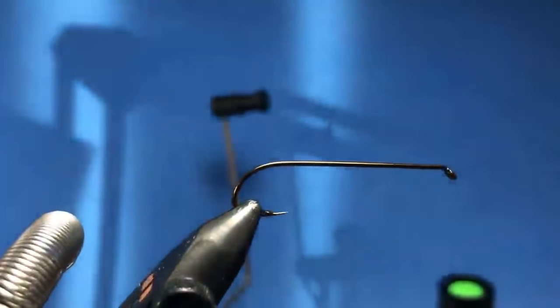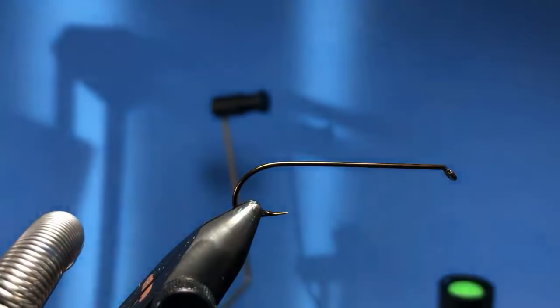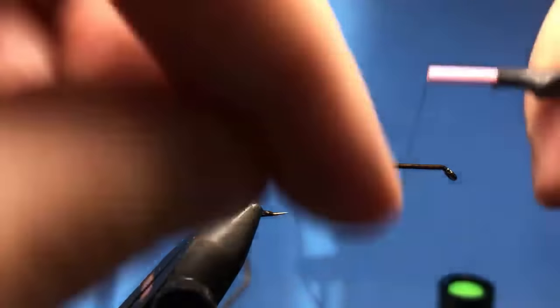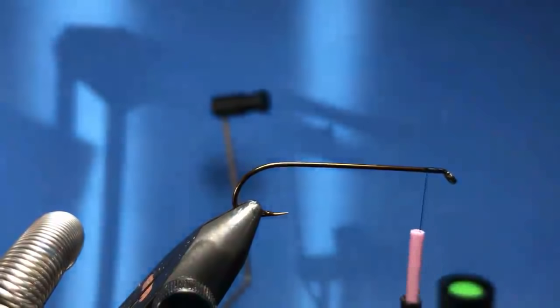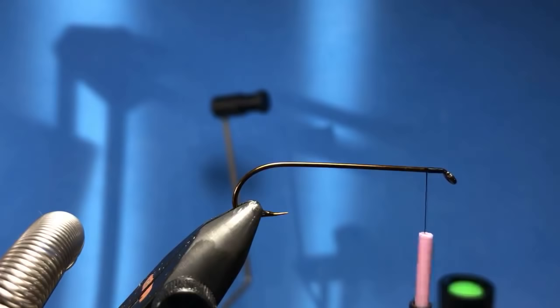So again we're tying with the Mustad 3665A — it's a bit of an older hook but I really like this Limerick bend on there and the nice long hook point is nice as well. This one calls for some black thread — we'll go ahead and just start that on right behind the eye. For the body we're going to be using some silver mylar — I've got some Uni Mylar, this is the gold/silver in number ten, I think that's the widest they've got. Steve, happy new year, hope everything's going well down there in New York.